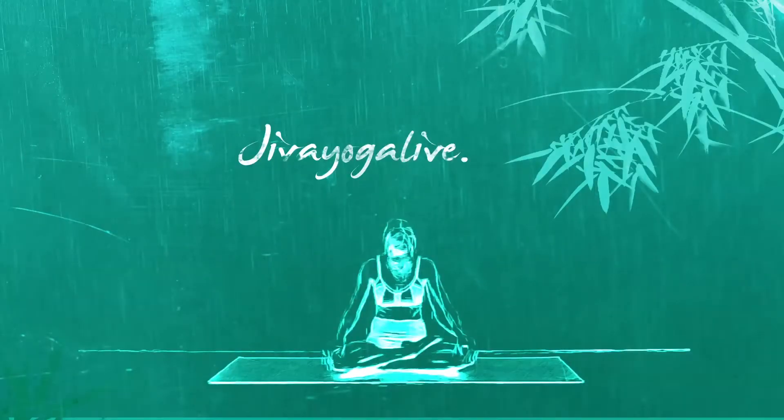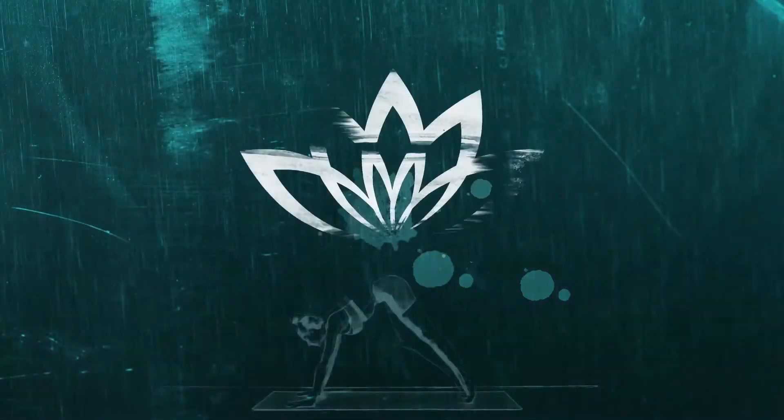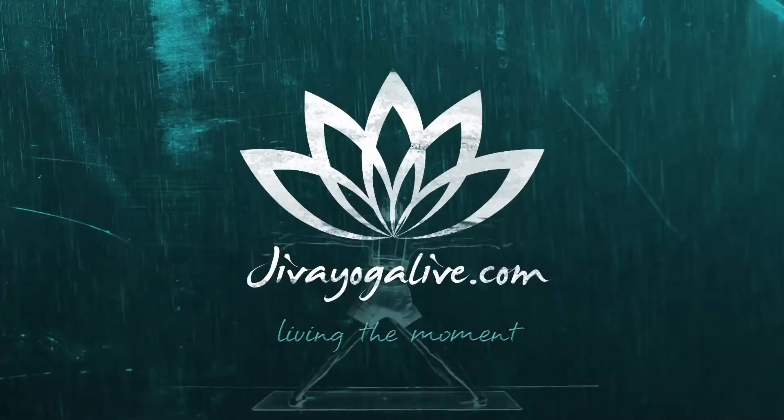Hey guys, welcome to GBA Yoga Live. My name is Charlie and in this video we're going to do some beginner yoga for runners. We're going to break down some poses that are great for running — beginner yoga poses for runners. This is what this video is designed for.